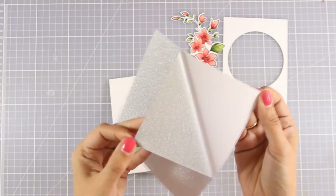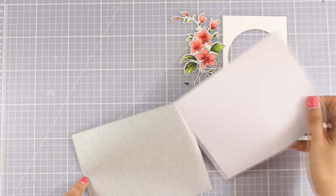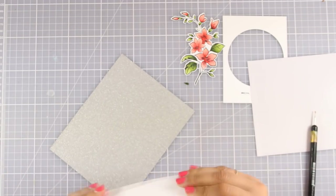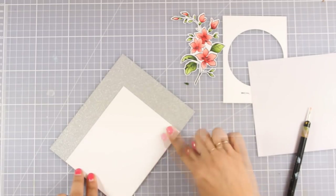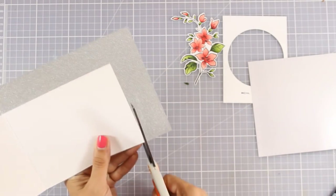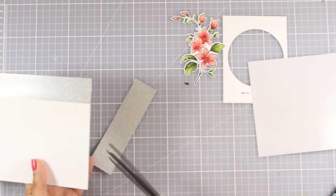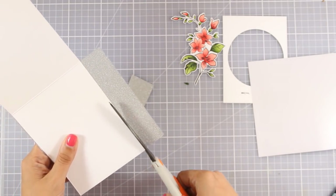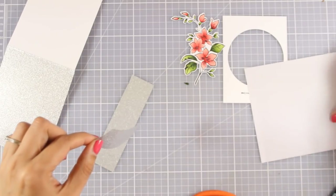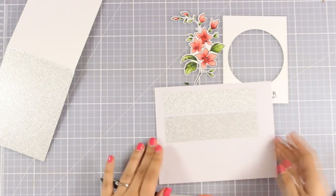I'm going to use this paper to cover my card base completely. I've created a standard card that's 4.25 by 5.5 inches. I'm going to peel off the backing — hold on to that backing, don't throw it away. Then I'll use my scissors to cut out the excess. Notice how careful I am cutting the excess because I'm planning to keep it — I'm going to stick it back to the backing so I can use it another time. This way nothing goes to waste, and I know these strips will be perfect to cut out sentiments for future cards.